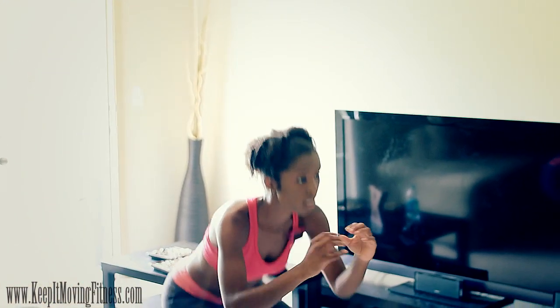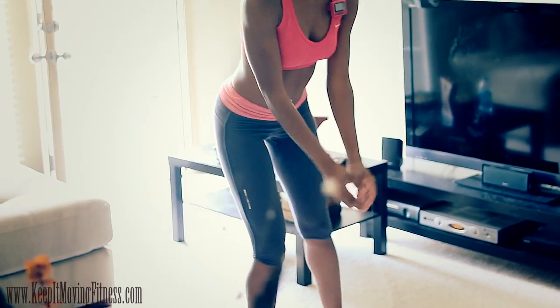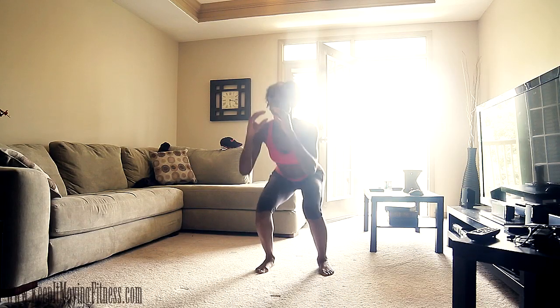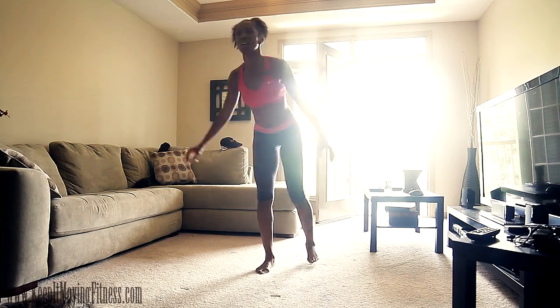We're going to go to the other side now for one minute. So you see the cycle — now we have 20 jumping jacks to go. We're going to do our 20 jumping jacks, then another set of one minute exercise on each side of our legs. Ready, go.